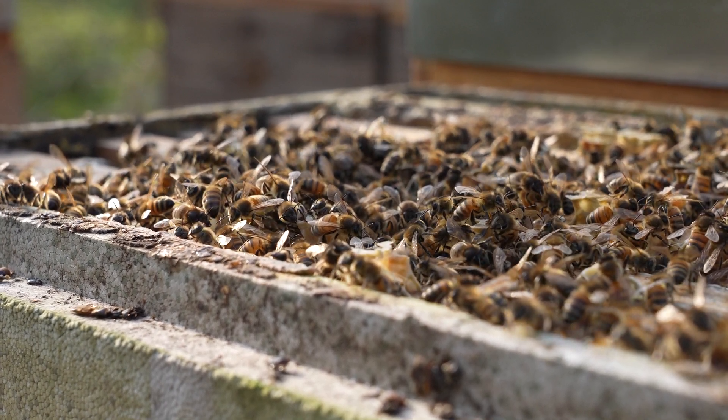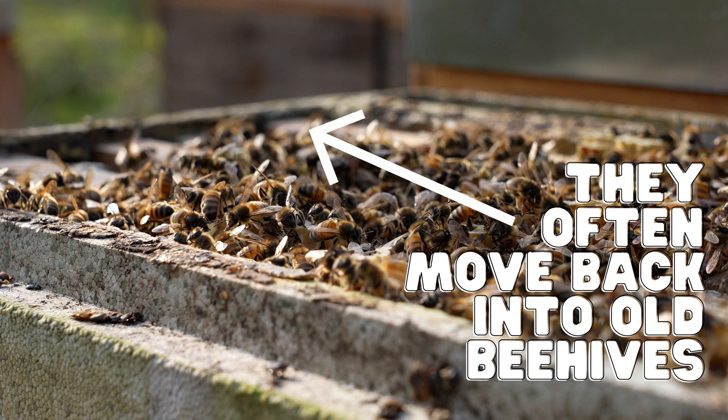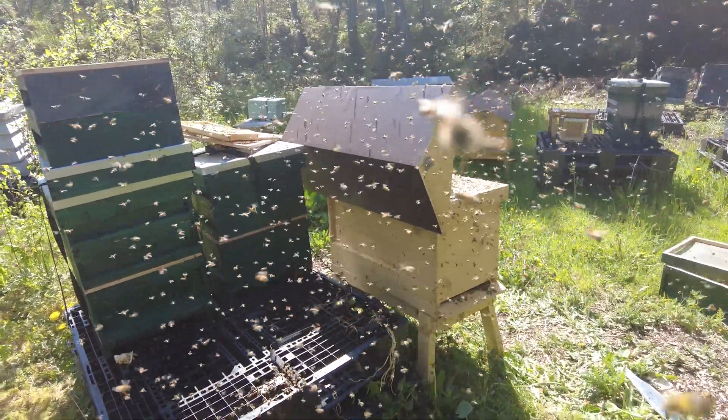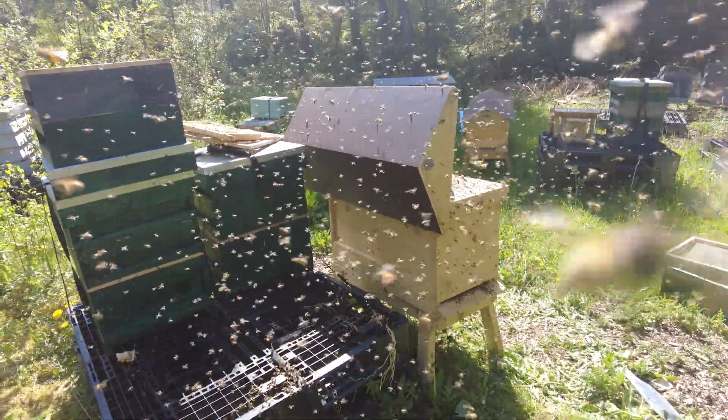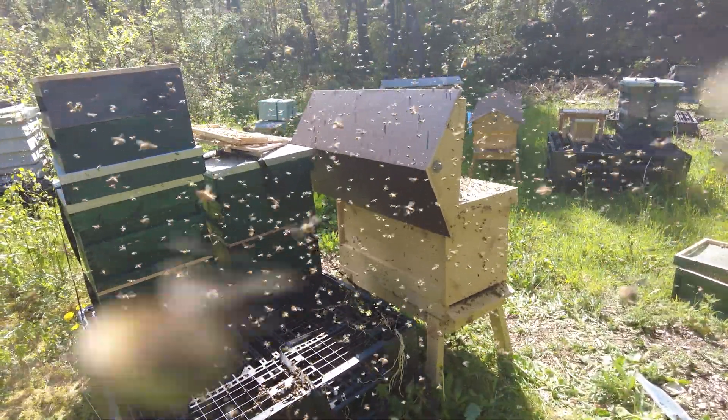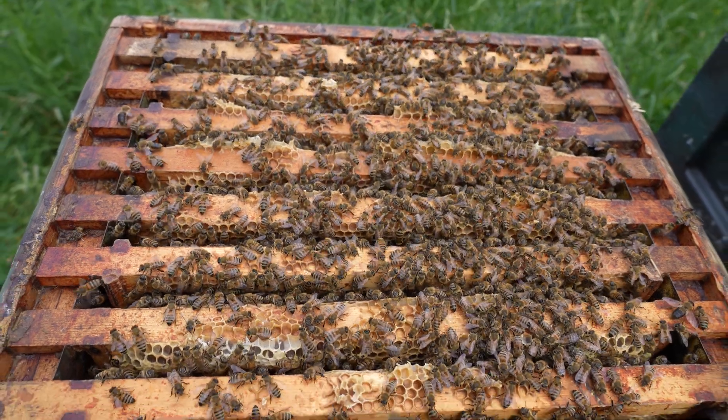The cluster will remain until scout bees locate a new hive or cavity for them to permanently occupy. Once a suitable home is found, the entire cluster will take flight and move to the new location, where it will begin building new wax combs, developing brood and gathering pollen and nectar. A new colony is now formed.